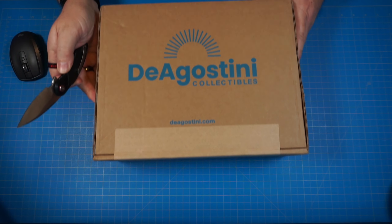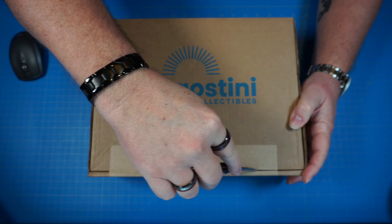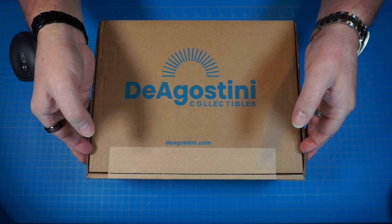If you guys are interested in building this as well, I'll leave a link in the description down below. But without wasting any more time, let's go ahead and get up top and get this thing open. Alright guys, here we go. We got our box — let's go ahead and crack this open. Fanhome, DeAgostini, whatever you want to call them. Let's see what we got inside.